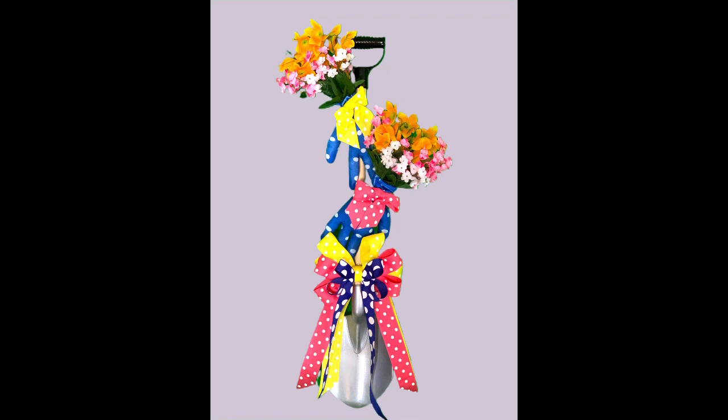Hey y'all, welcome back! In this video I'm going to show you how to make this really cute springtime shovel wreath door hanger thingy — whatever you want to call it. Stay tuned and I'll show you how to make it.